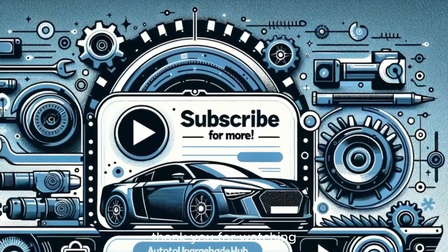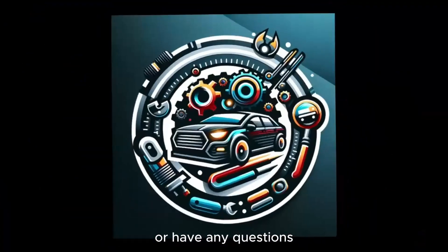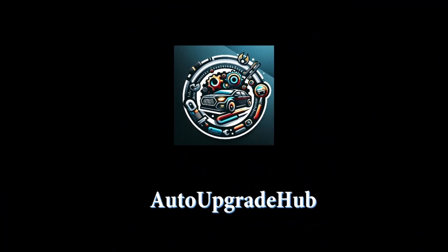Thank you for watching. If you're passionate about car modifications or have any questions, don't forget to subscribe to our channel and engage with us in the comments section.